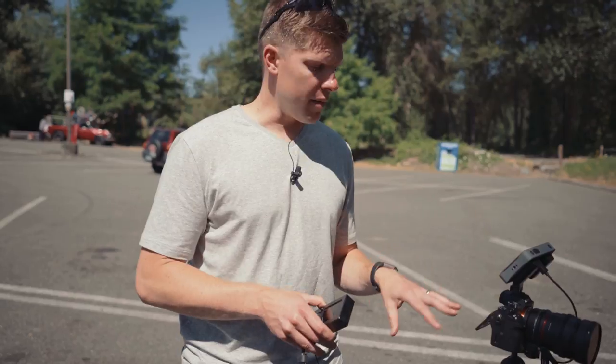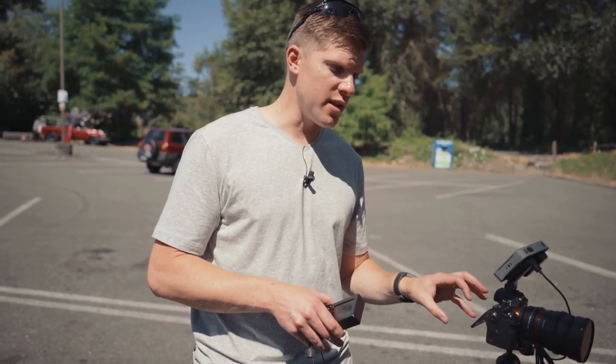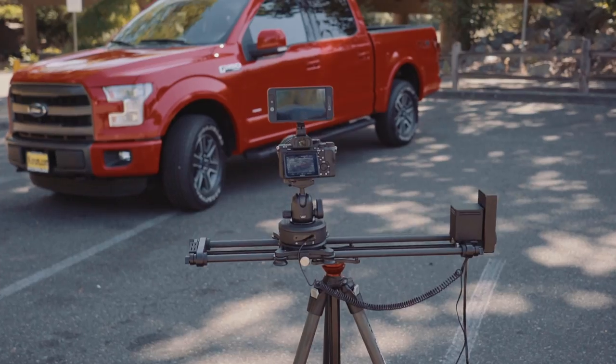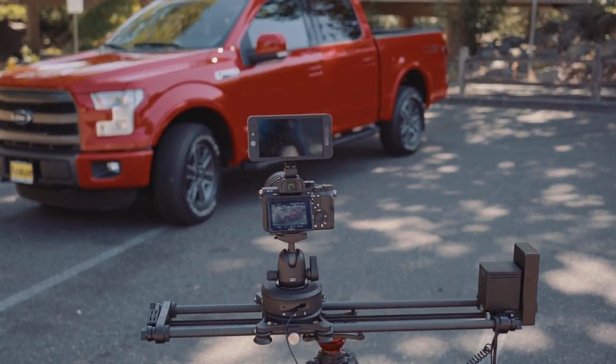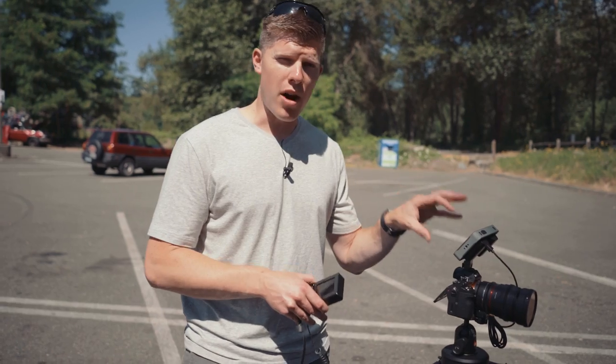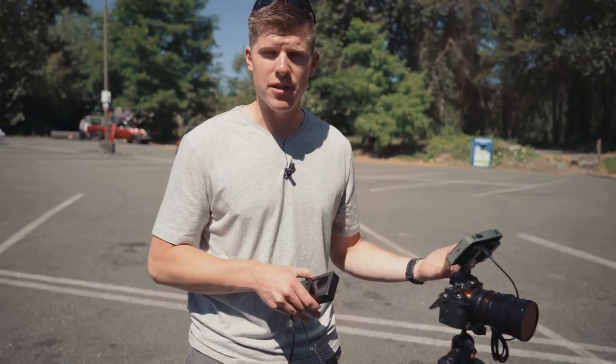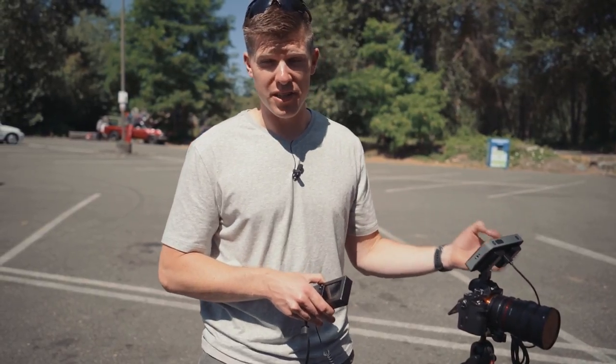I'm using my on-camera monitor to expose — I have my zebras, I have my focus peaking. You can do that on the SmallHD, but since I don't use this monitor all the time, I'm used to doing it on camera. But I use my monitor to actually preview what I'm looking at, so it helps me set my exposure and make sure I don't underexpose, especially using S-Log.